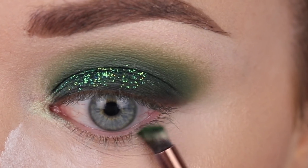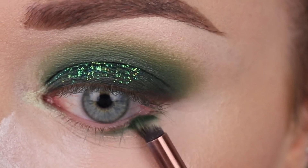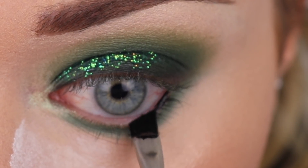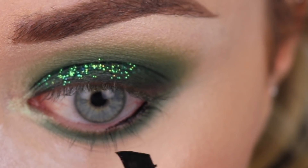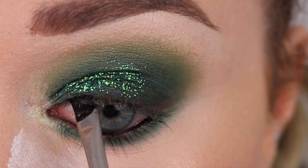I'm going to line my top lid lightly with some black eyeshadow — this is number 391 from Inglot. Now onto the lower lash line, we're just going to emulate what we have on top: starting with the darker green color closer to the lash line, then popping number 77 gel liner into my waterline, my tightline, and smudging it down into my lower lashes.